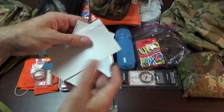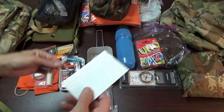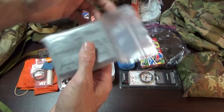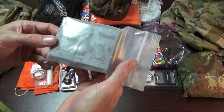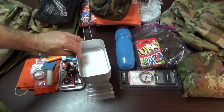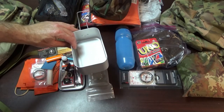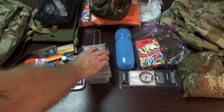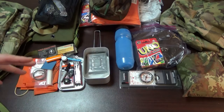I also have waterproof storm matches, a Randall's Adventure Training survival tips card, a big orange lighter, index cards so you have pen and paper to write things down, and an Esbit stove — you open it up and it has tablets so you can set it up and boil water if needed.